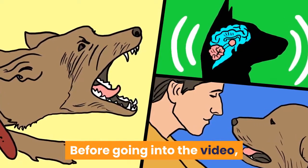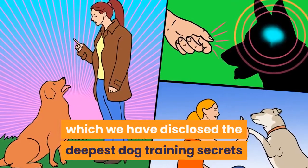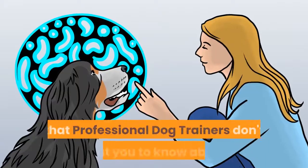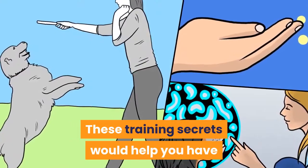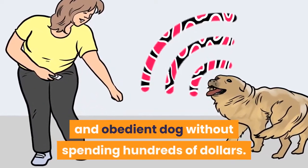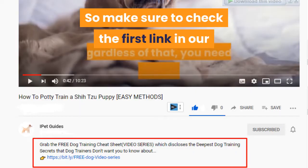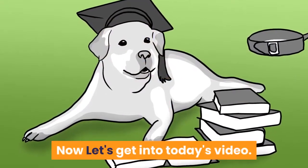Before going into the video, you need to grab the free dog training secrets guide in which we have disclosed the deepest dog training secrets that professional dog trainers don't want you to know about. These training secrets would help you have a well-behaved, super intelligent, smart, and obedient dog without spending hundreds of dollars. So make sure to check the first link in our description to the free video series guide. Now let's get into today's video.